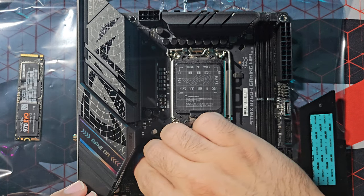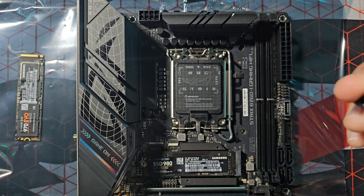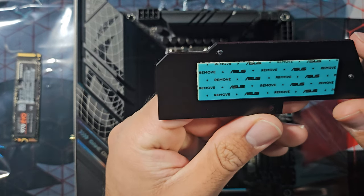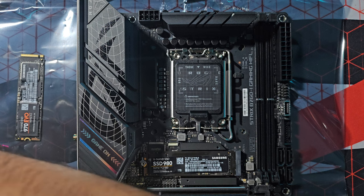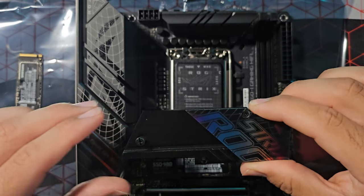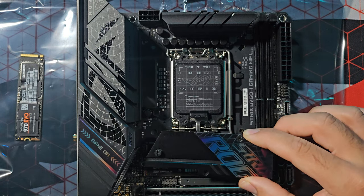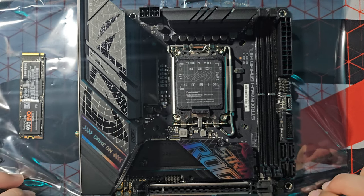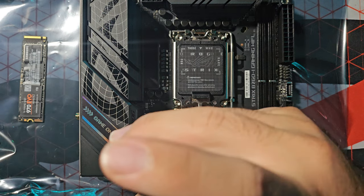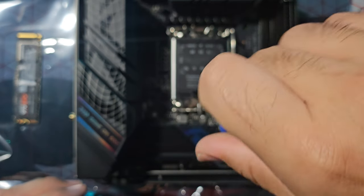The main M.2 slot is going to get the Samsung 980 SSD. Before I install these — these SSDs were originally supposed to go in my friend's computer, but we ran into issues. I was able to format both SSDs on my laptop so they should be good to go. Hopefully I don't come across any problems with them when I turn on the computer for the first time to install Windows 10 or 11.